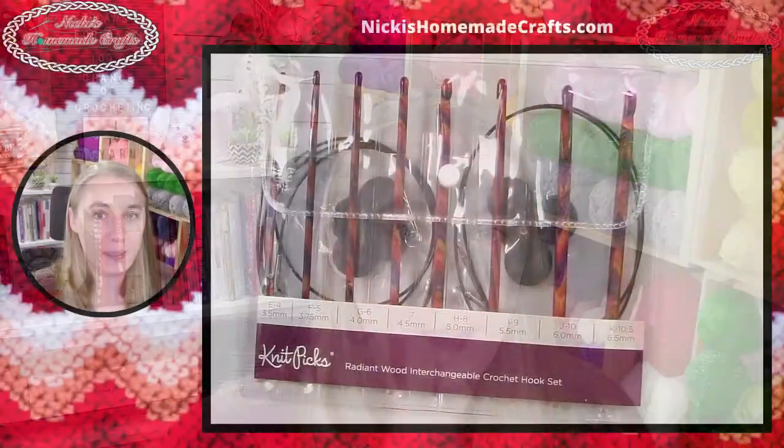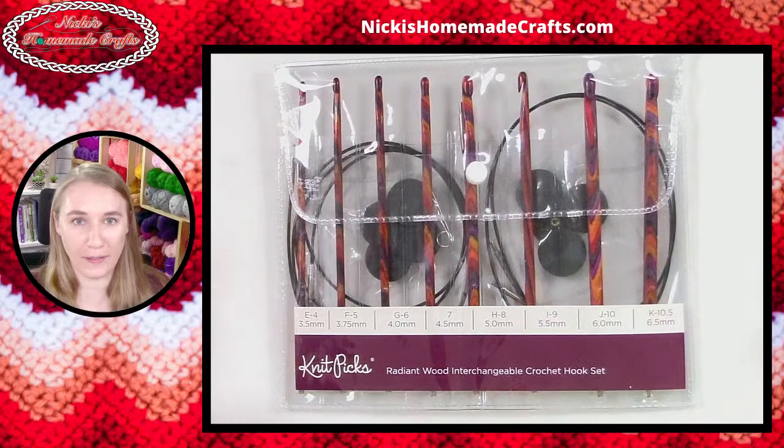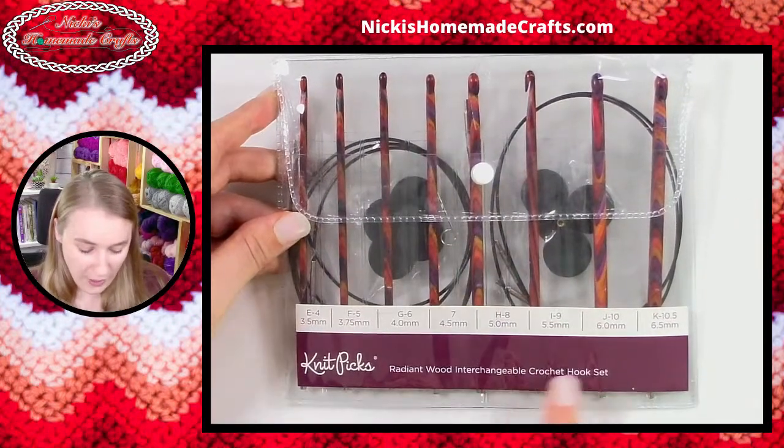Hi, my name is Nikki and I'm the creator of Nikki's Homemade Crafts. First I'm going to show you some of the details that I see, then I'm going to show you how much they are and all those things — after I show you how to work them up. Let's take a look a little bit closer. I have my camera here so I can show you exactly what I see.